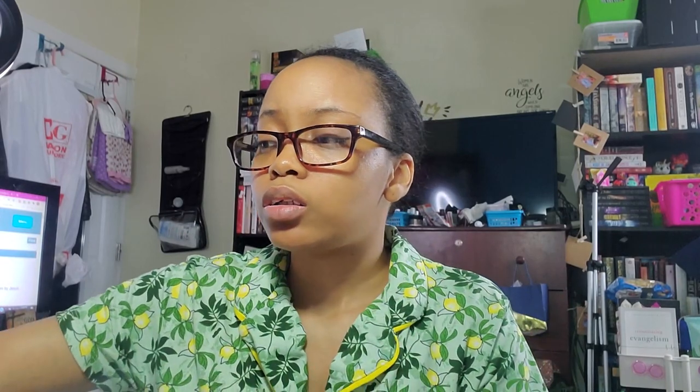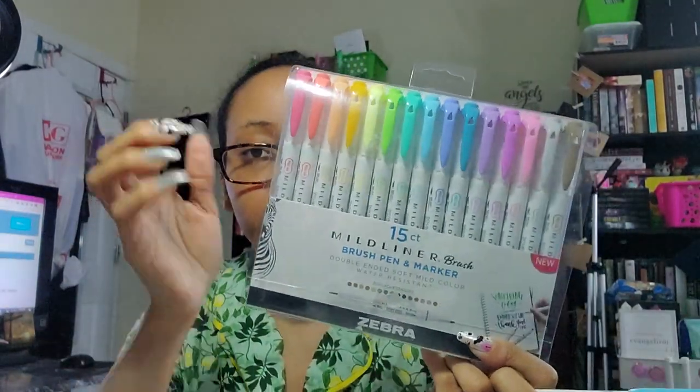I also have my Zebra Mildliner highlighters — the original ones and the brush tip. I'm not really going to use the brush tip, but the fineliner on the brush tip set is finer than the originals. That's pretty much it for materials. I'm going to flip the camera around overhead so you guys can see me rework my annotating system, then show you what it looks like in my bible. The next portion will be an actual bible study for Galatians 2 and possibly chapter 3.